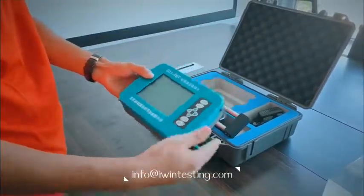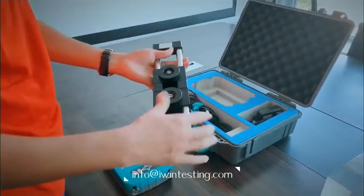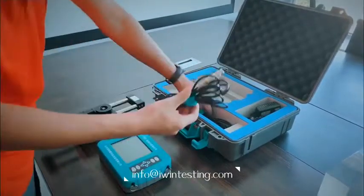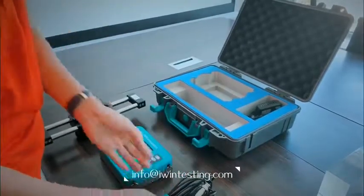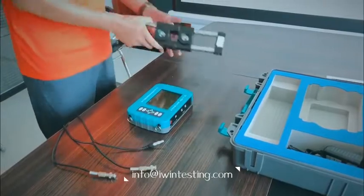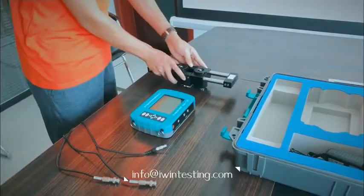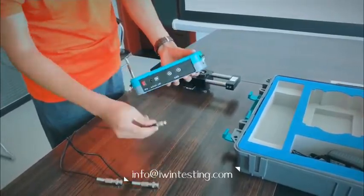The host, the probe, the connection cable. Connect the probe to the host before turning on the machine.